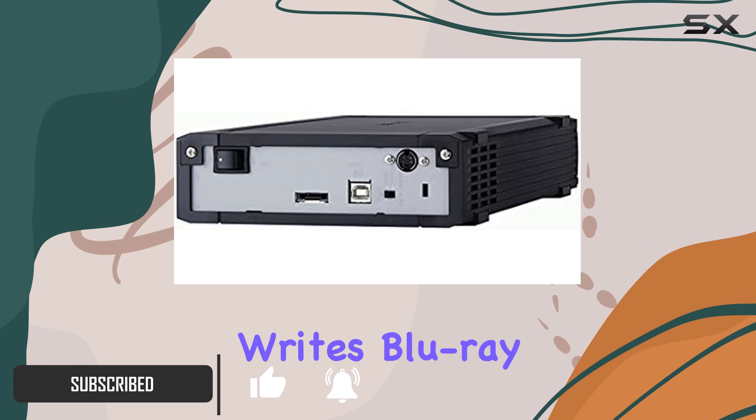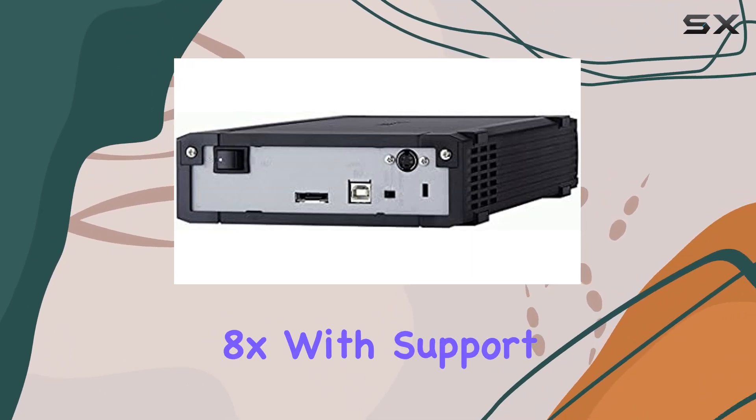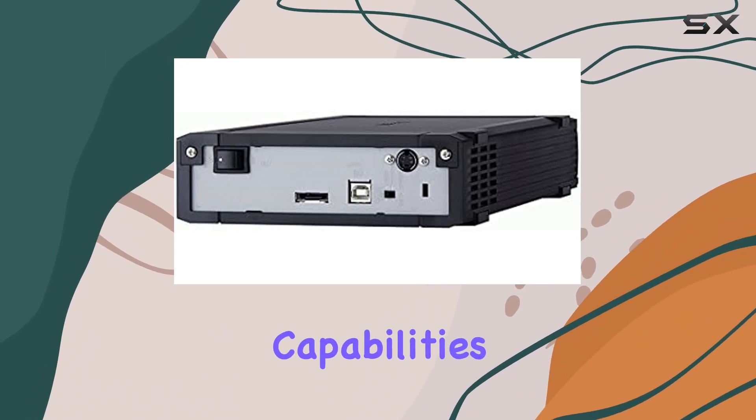The Media Station writes Blu-ray recordable discs (BDR) at a speedy 8x, with support for dual-layer BDR and BDR-E at 2x. But its capabilities don't stop there.